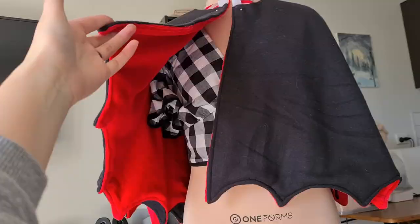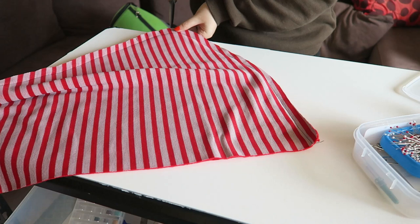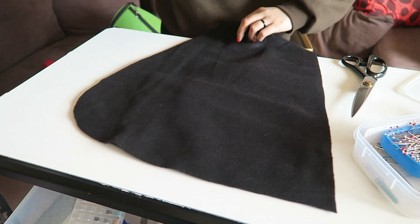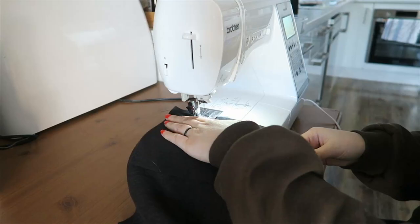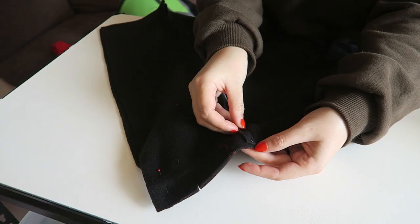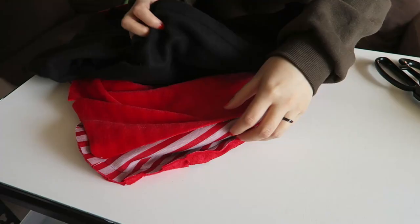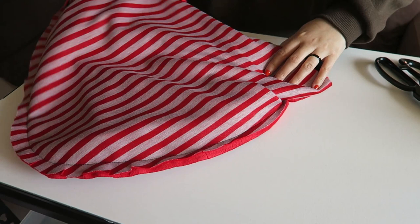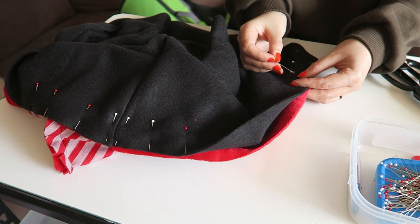Then it was onto the hood. Starting with the lining, I lined up the two right sides together, pinned and sewed them, then clipped the curves and moved on to the outer. The outer has a seam where the ears fit, so I started by measuring and lining that part up — although it still came out wonky despite my measuring, don't ask me why. Then I did the same thing by lining up the right sides together and sewing. I matched the two pieces right sides together, pinned, sewed, and clipped the curves — don't forget to clip your curves.